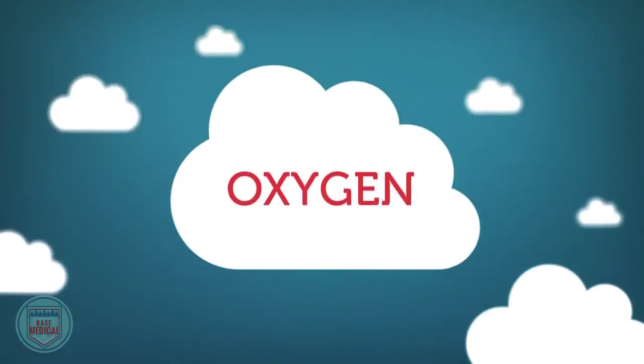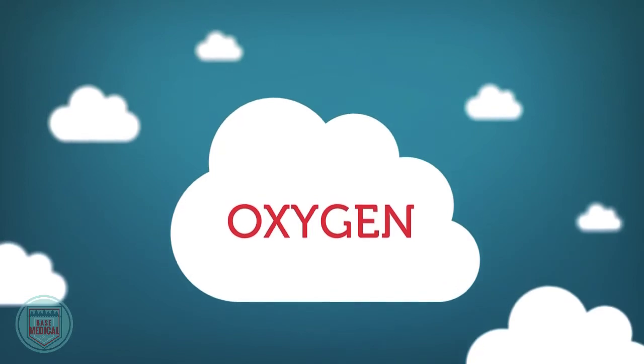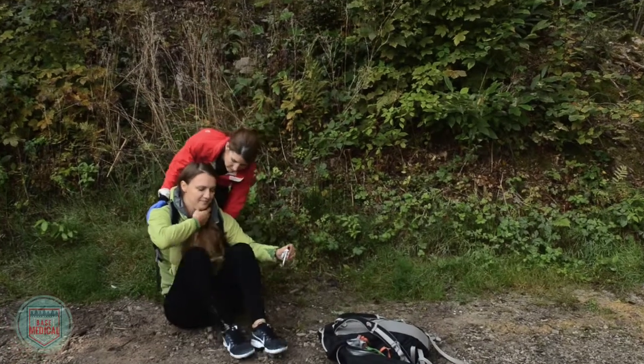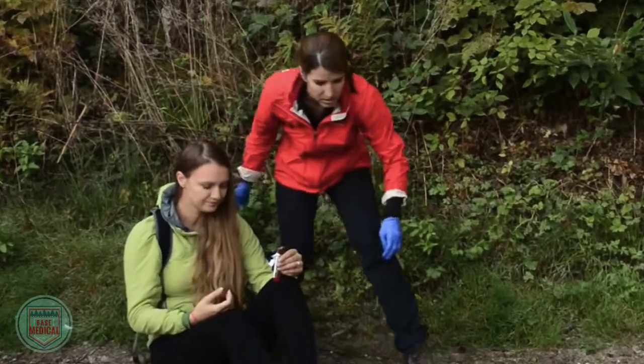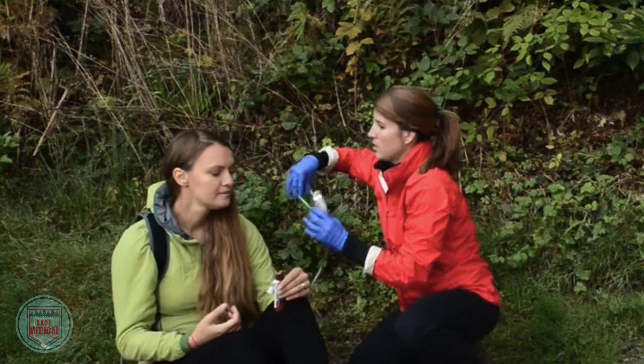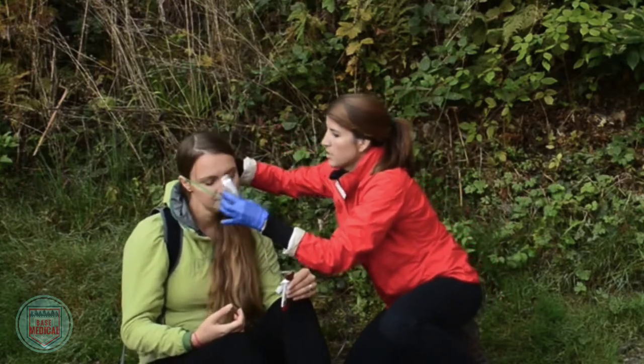Oxygen is very important for sustaining life. Oxygen, along with circulation and blood pressure, is part of our perfusion equation which must be maintained at all times. If breathing is inadequate or if something is interfering with oxygen delivery, then not enough oxygen will reach the body's tissues.